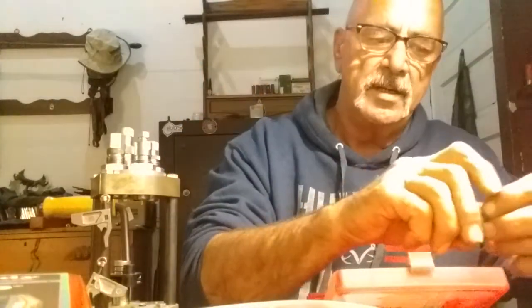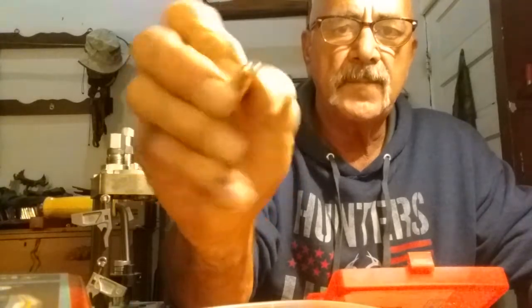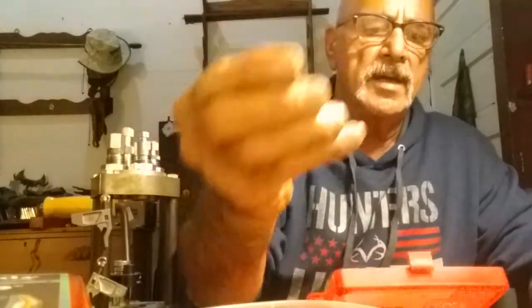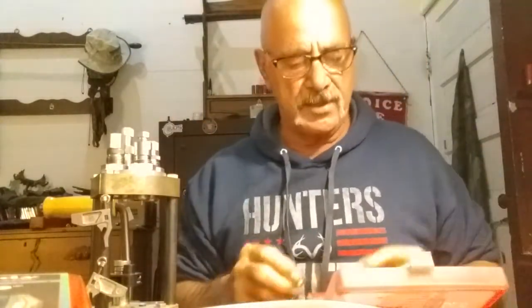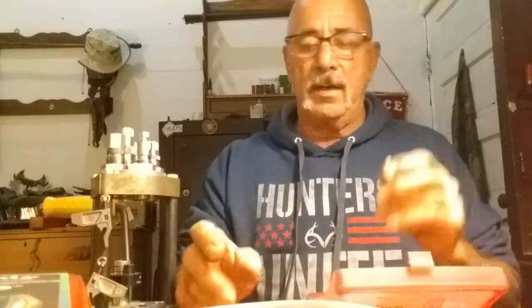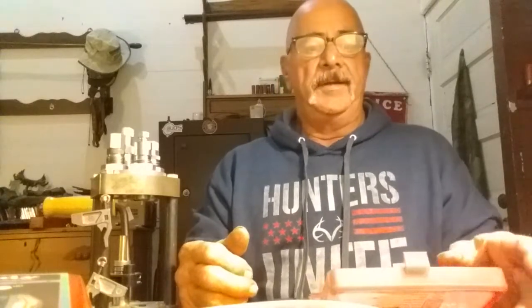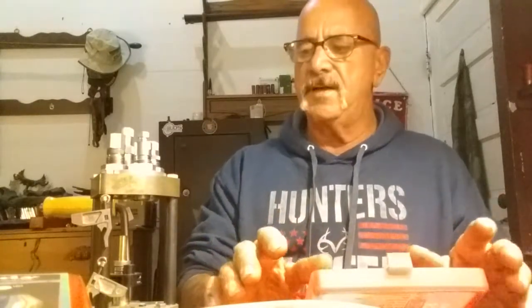We're going to get started. I'm using Starline .357 brass and Hornady XTP 180-grain hollow point — bonded jacketed. As I said before, the crimp groove is where my aim is. I've got to adjust my bullet seater and my factory crimp die also. I do things my own way — you do what works for you. I've got my little reload box here to put them in after I get everything pressed.